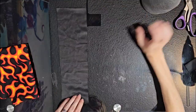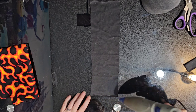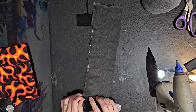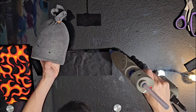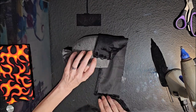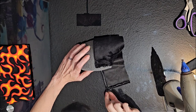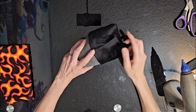Next, grab some black minky and cut a piece that is three and a half by thirteen inches. Run a strip of hot glue around one side and then along the long side, and fold those edges down so we've got nice clean edges. Add a little hot glue about two inches down and attach that to our sock, then start rolling it up. Add more hot glue all the way around and finish it off with a strip of hot glue at the end.